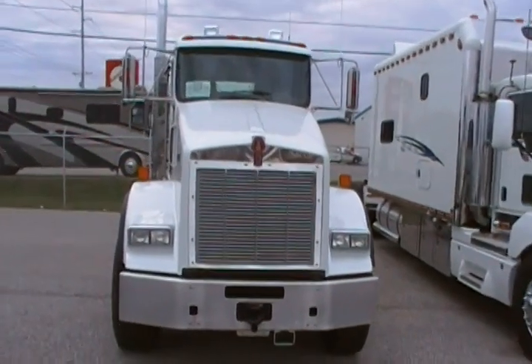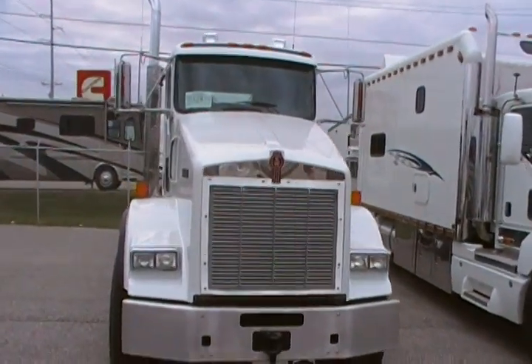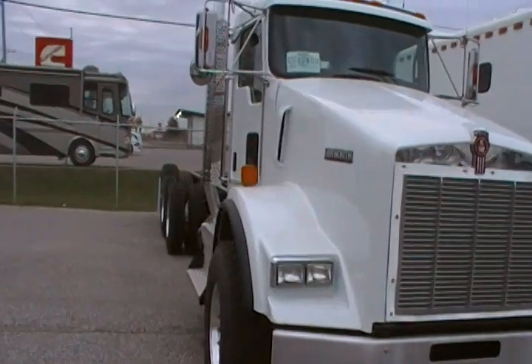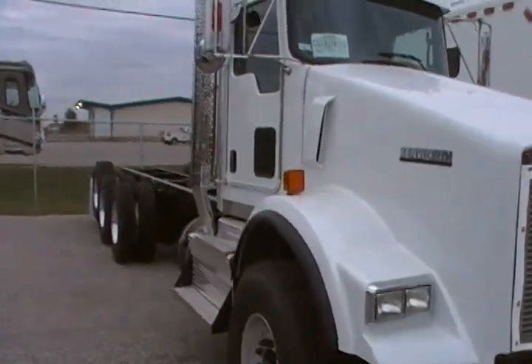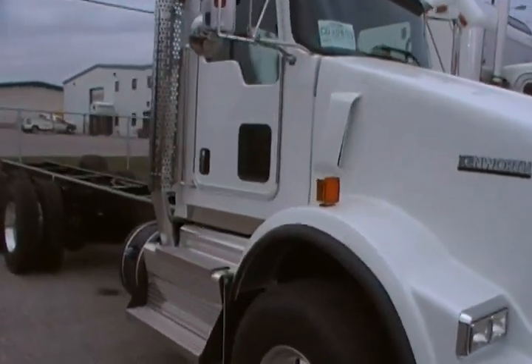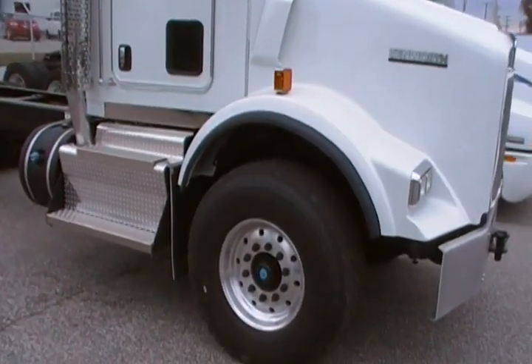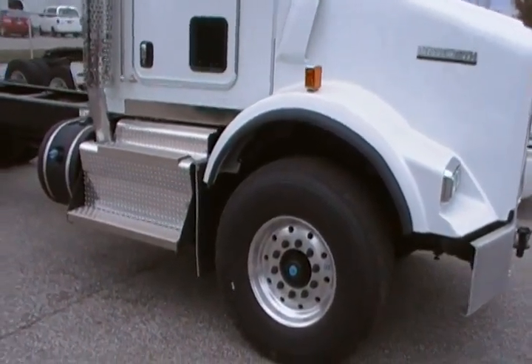What you're seeing here is a 2011 Kenworth T800 B cab. The truck is equipped with the Cummins 11.9 liter engine and an 8LL transmission. It is set up with a 20,000 pound steer axle.